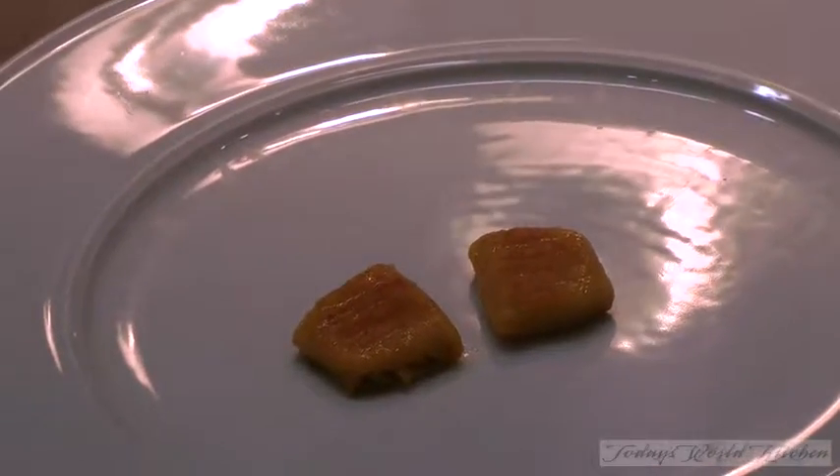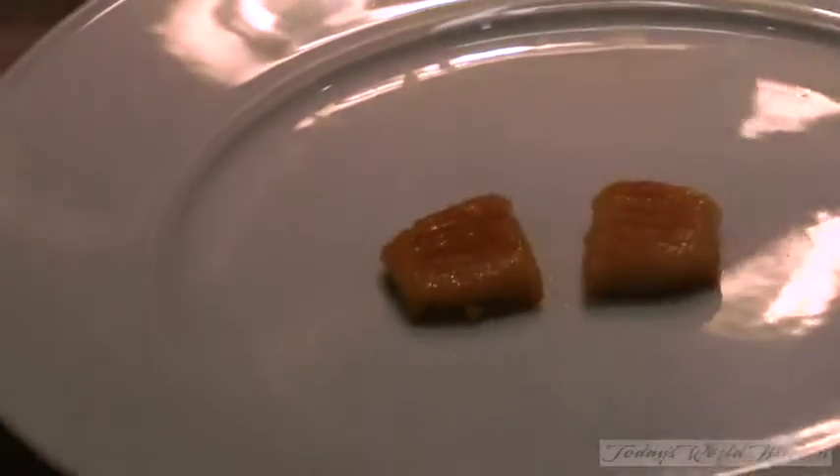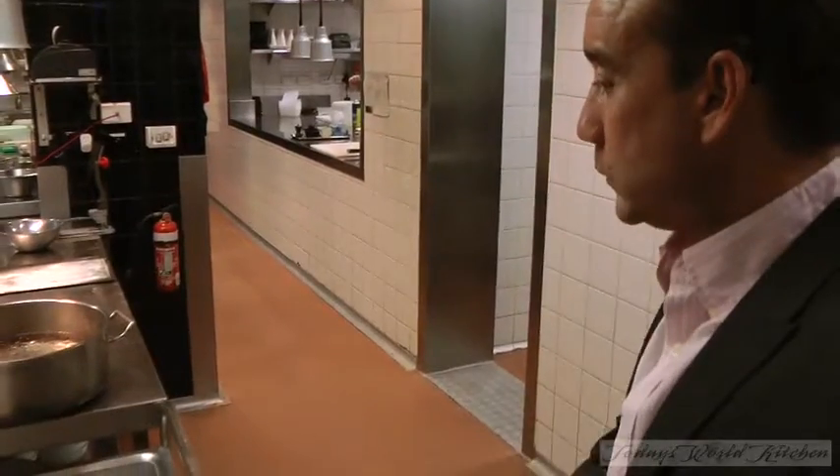There we go. So we can see the gnocchi turned out quite well — it's lovely and golden, it's held its shape.